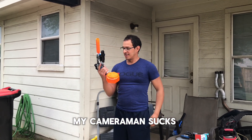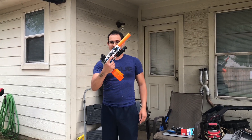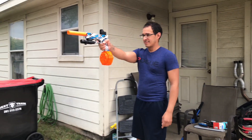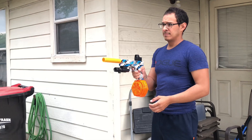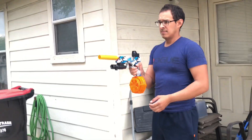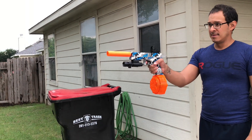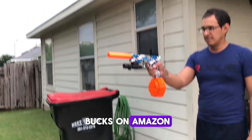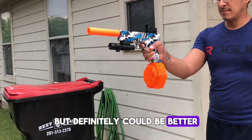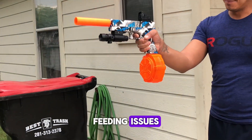My cameraman sucks. This is the pistol. Here's me mag dumping the drum mag. Now this gun cost me like 25 bucks on Amazon, but it definitely could be better. Like the rifles that cost almost the same price shot better. This was having some feeding issues.